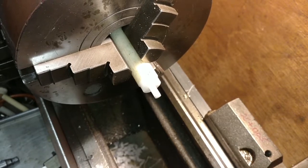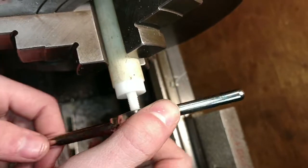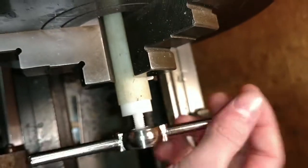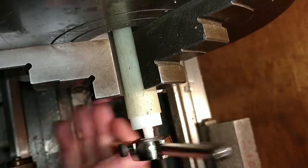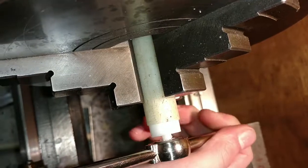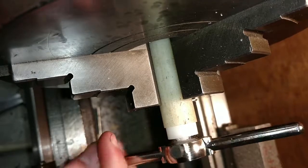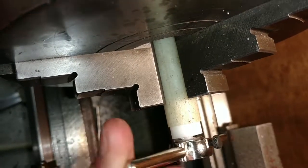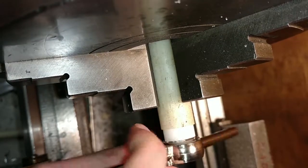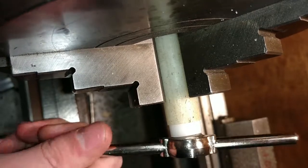Just throw this on backwards. Hey, that went on way easier than I thought it would. Well, it's already cut. It's only the last couple of threads that you're going to re-cut. Don't snap the thread off because that happens. Go all the way to the shoulder. And yeah, you should be good.